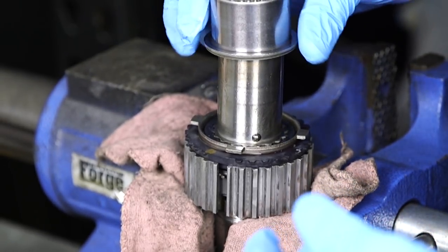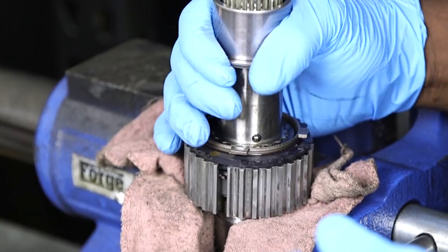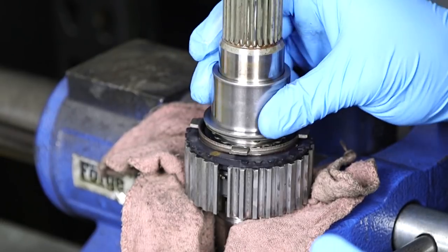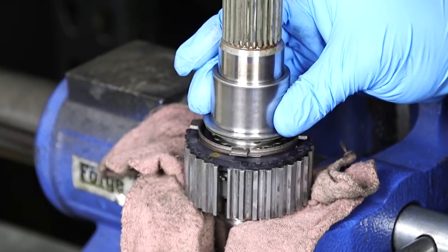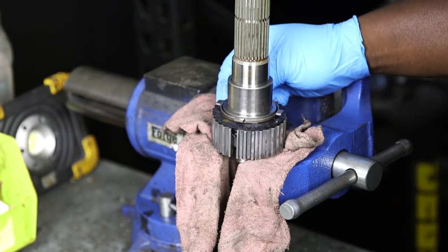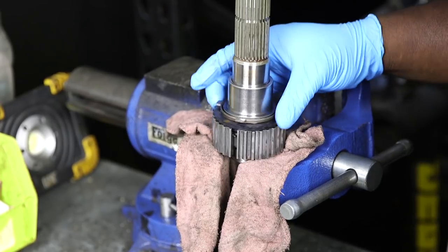Take the bearing race — make sure it's clean with no burrs or gashes, especially since metal can fly around inside the trans. Slide it down. It has just a bit of an interference fit, so make sure it goes on perfectly straight and work it side to side. Rotate it until it drops. Your number one synchro is in, and make sure that groove stays right there.